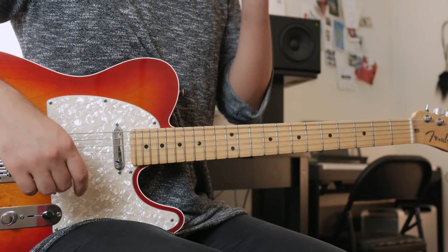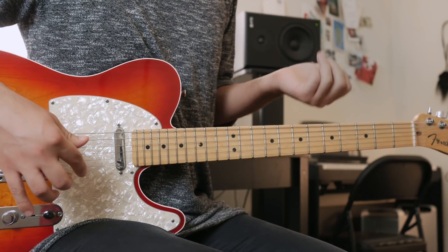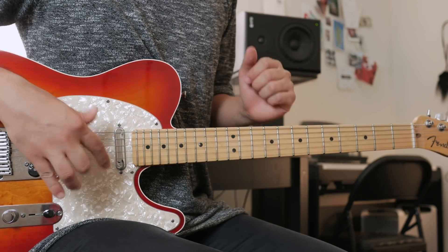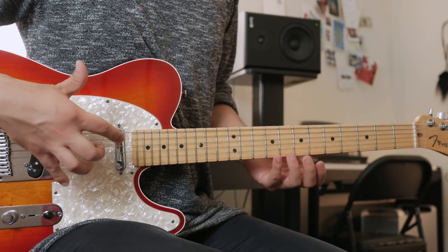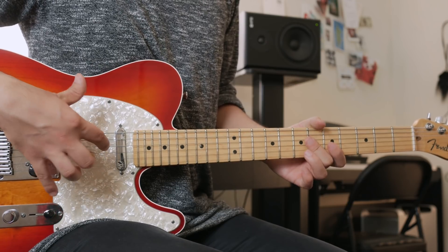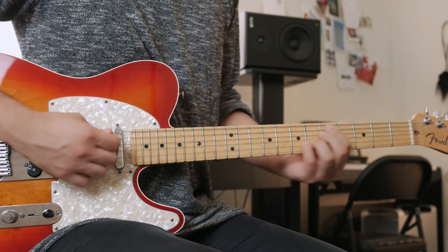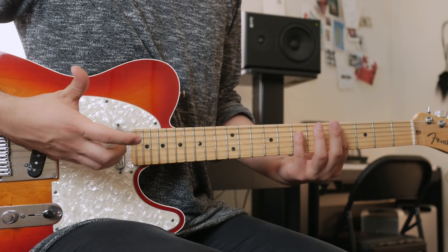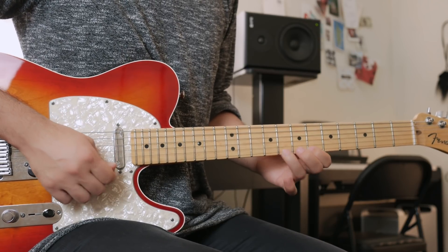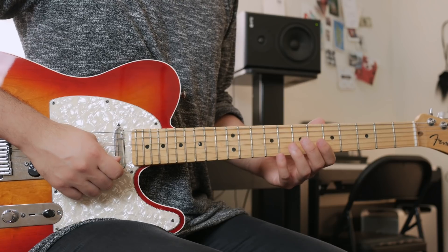The idea is to start playing on D minor, D Dorian, or D minor pentatonic, and in between lines, add a dominant chord in there. We're going to add the fifth, but we're not going to add the Mixolydian — which would be the obvious choice. We're going to add a different scale: the Altered scale.